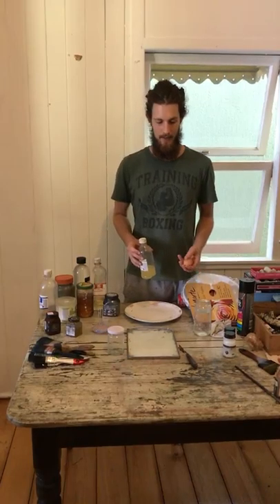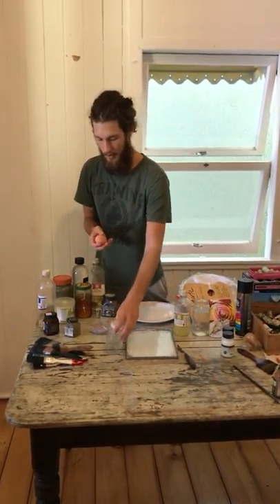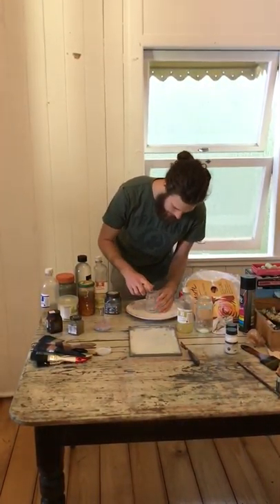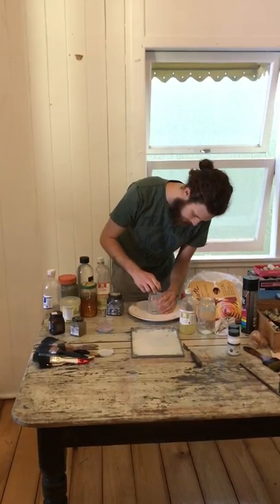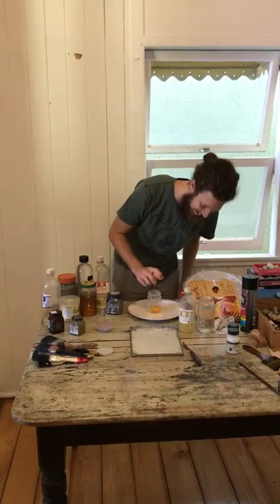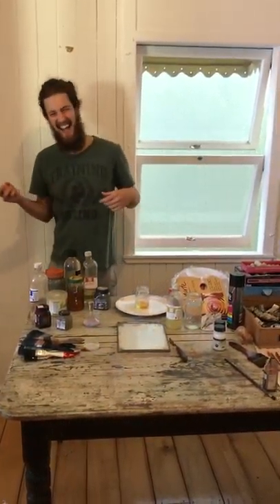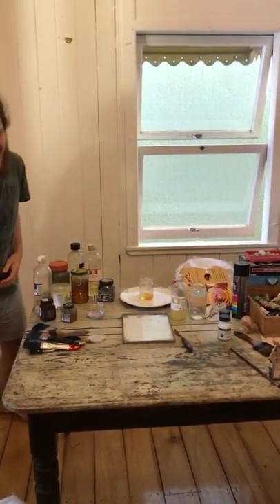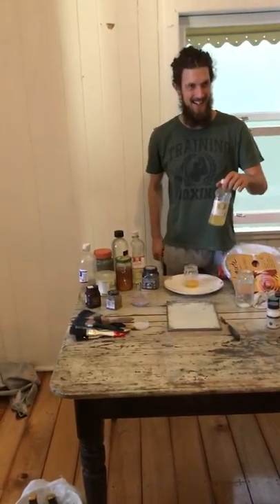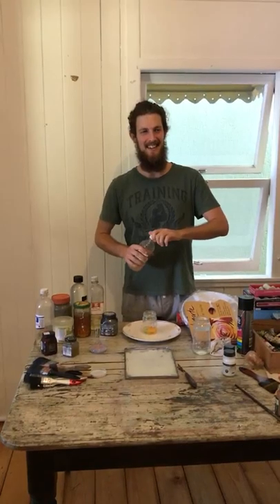The ratios for the egg tempera: you have one whole egg — the whole thing. Grab the egg and crack it one-handed, of course. That's really important — that's the most important step. Like one hand clapping. That's the deep philosophical aspect of being tempera.